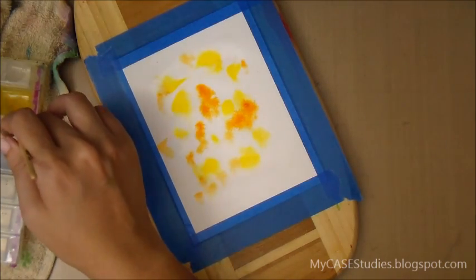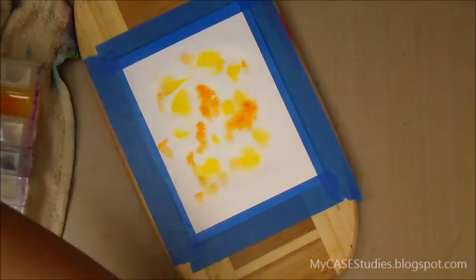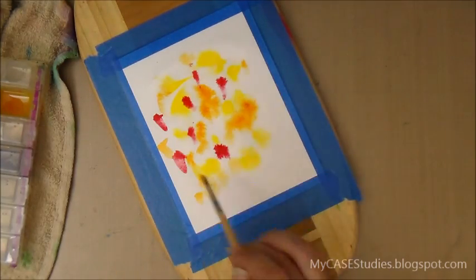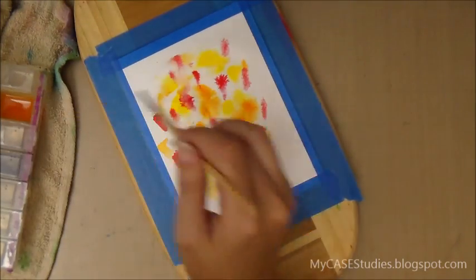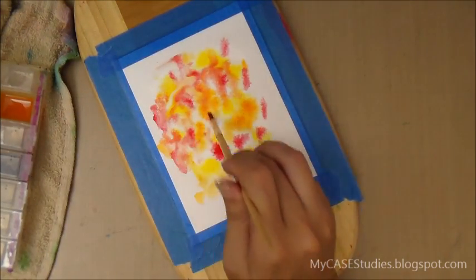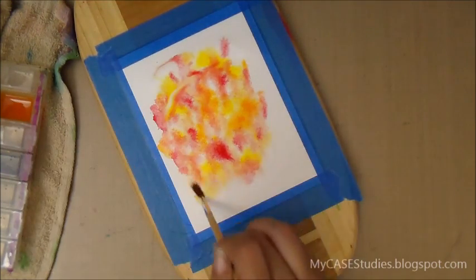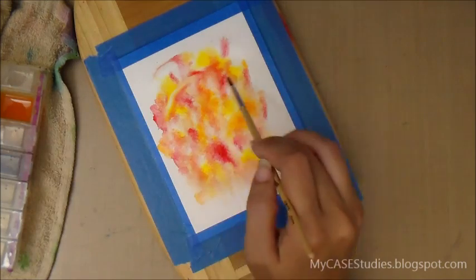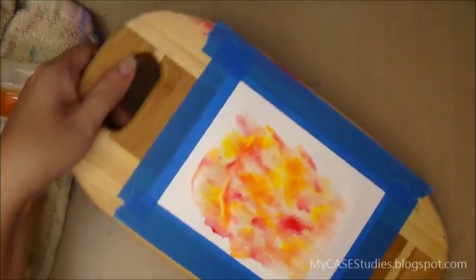Then finally I'm going to pick a red color from the palette and dot that on. Once I have all my dots of color, I'm going to take a bit of water on my brush and kind of smush those colors around. I don't want them to blend together into one solid mass, but I want to fill up all the white spaces and move the dots around a little bit.